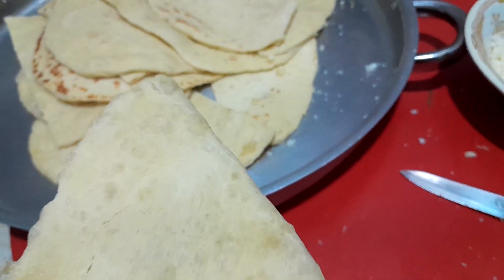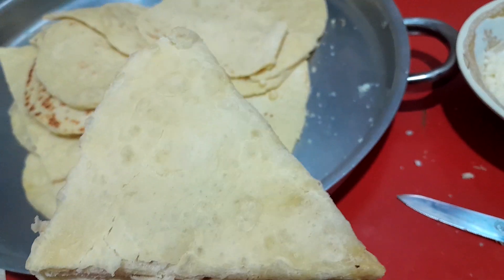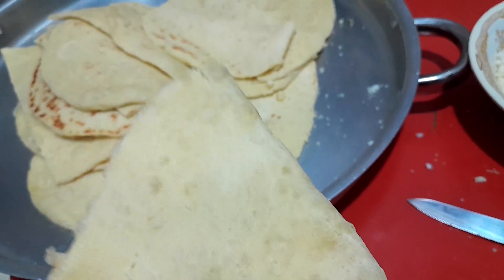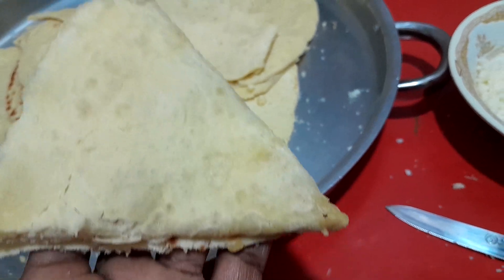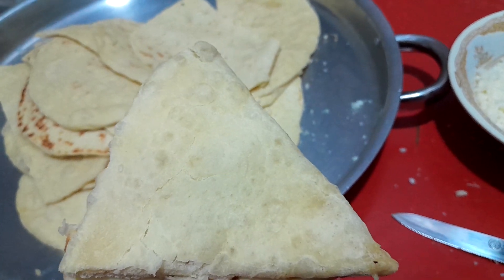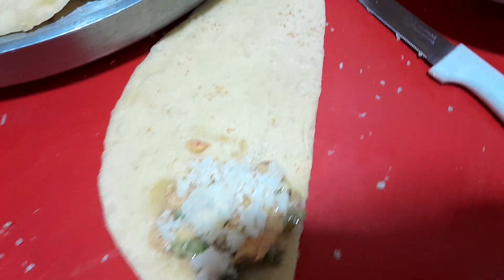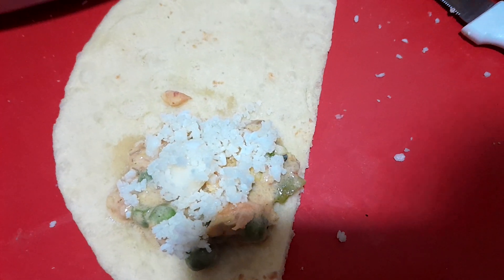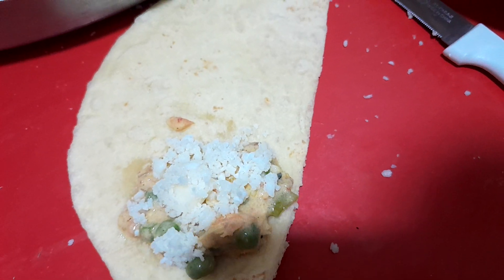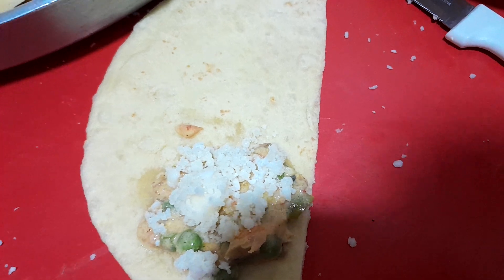This is a sambosa shape — samosa shape. You can do it the rolling way, but I'm doing sambosa shape. You can roll it or make any shape you feel is nice.